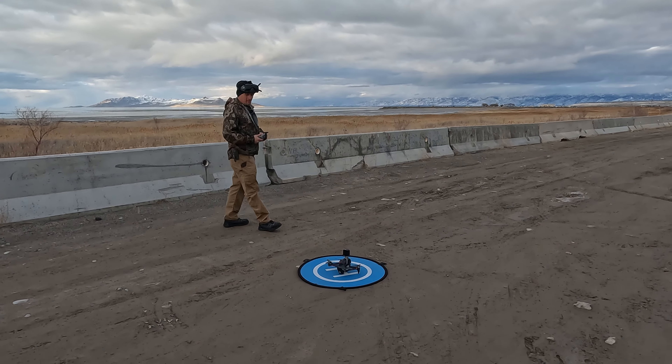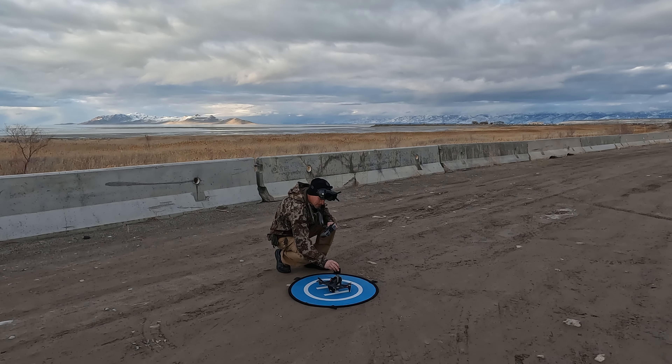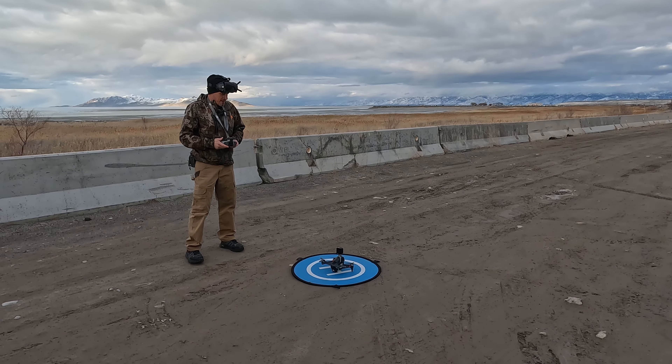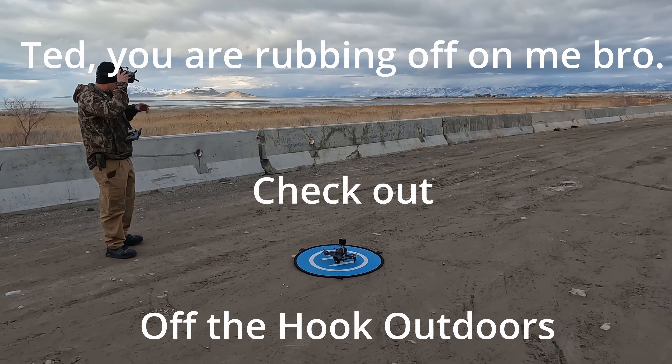All right, everything's all set up. Just got to hit the record button, and we're going to go on our maiden voyage with the GoPro 11 Mini attached to this DJI FPV drone. Let's go. Do it.